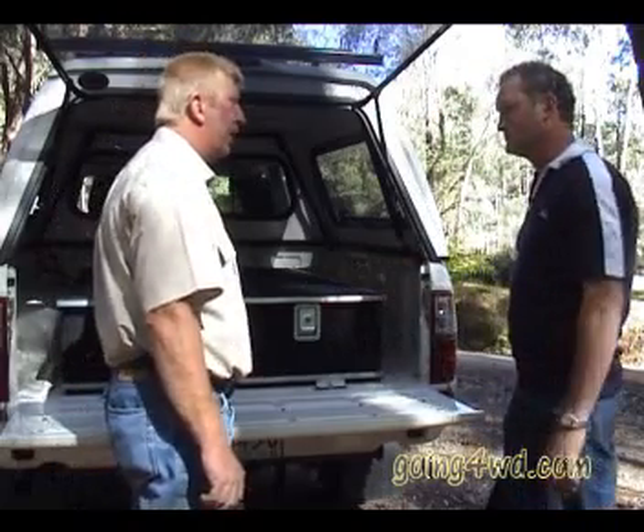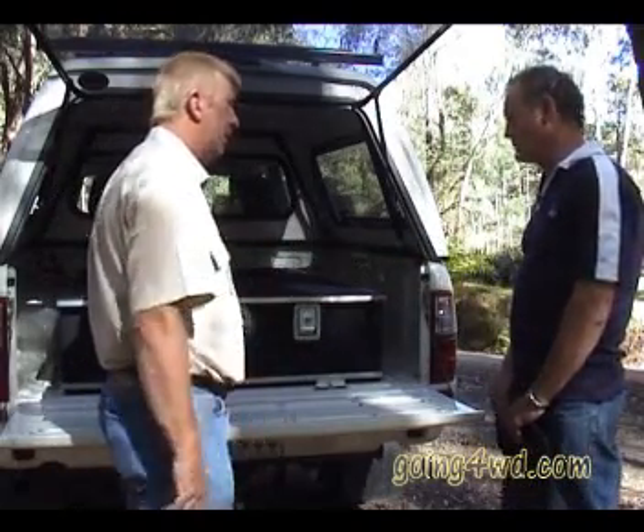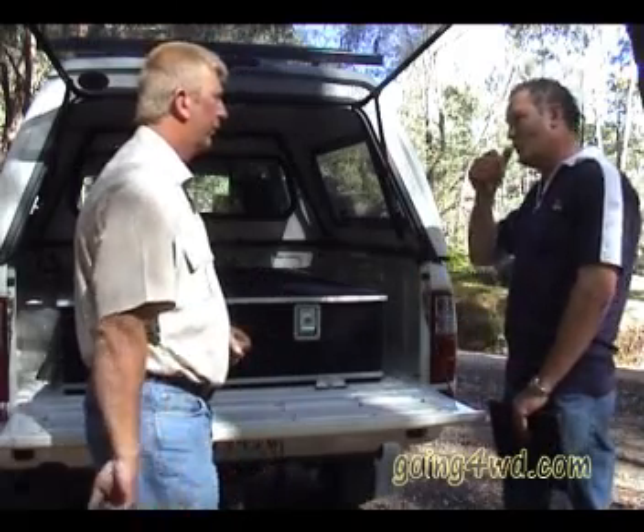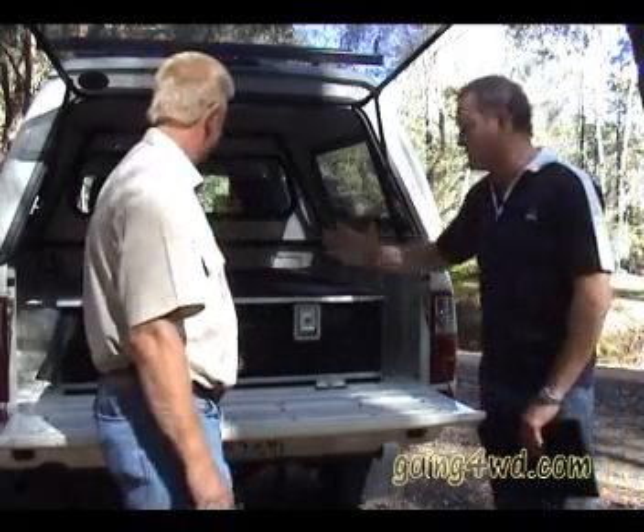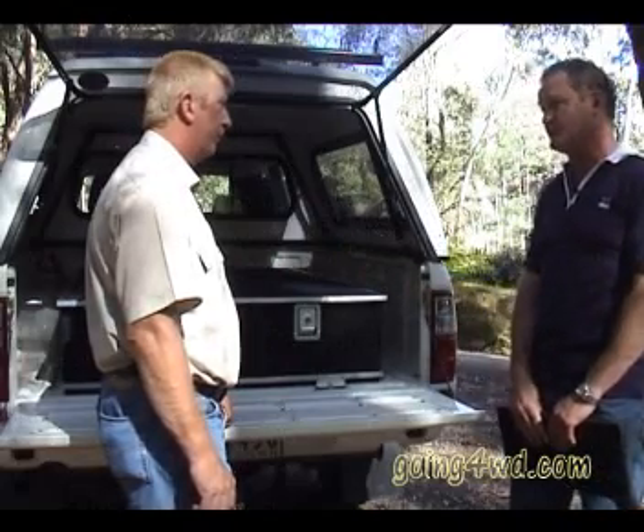The drawers can be custom made to suit the person's requirements as well as the vehicle's. A good storage system will suit the vehicle — it will match between the wheel arches and go from front to back to maximise your space, which is what it's all about.